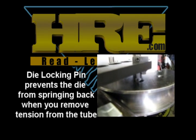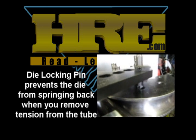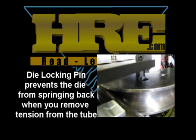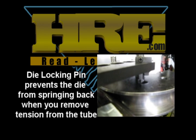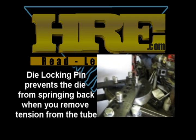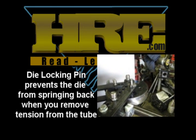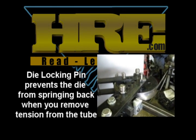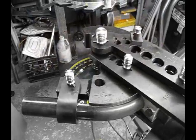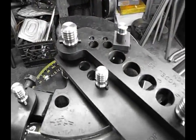What I want to show here is this die lock pin and how it works. Back it off a little bit and you can see — it actually grabs the die and prevents it from springing back. When you've got the hydraulics on, you lose your anti-spring back bar, so this is a way to ensure that the tubing does not spring back and you don't lose your position. We've re-pinned the bending arm and we're at about 45 degrees now, so we're going to continue on.